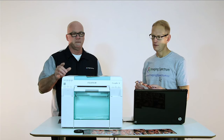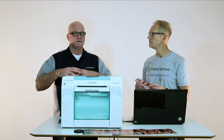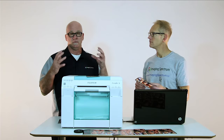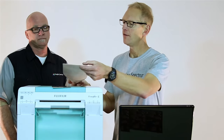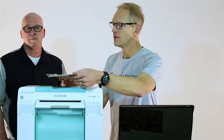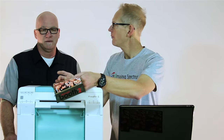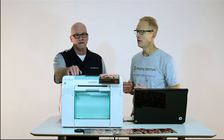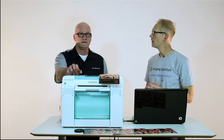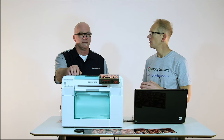If I had to pick one word that describes everything you could do with this — the quality and everything — it would be unique. The paper is on a roll like a dye sub. There are different widths: four inch, five inch, six inch, and eight inch. They're 213-foot rolls and they're sold two rolls a piece, and very affordable.